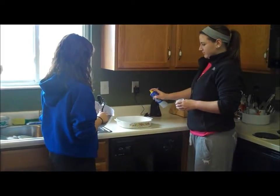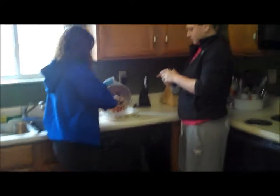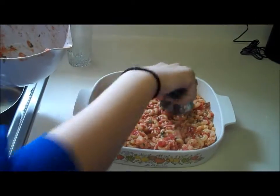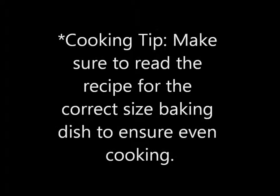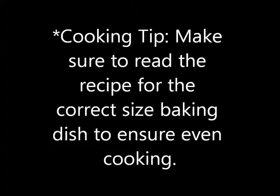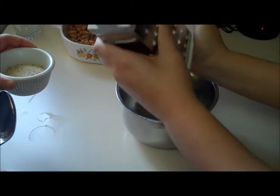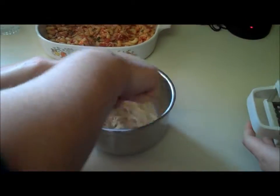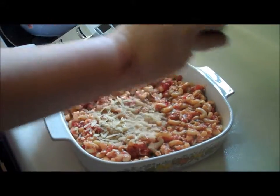Spray your casserole dish so that your food doesn't stick, then dump in the mixture and spread it out evenly. In a small bowl, mix the breadcrumbs with the parmesan cheese. Sprinkle the cheese mixture on top of the mixture and get ready to place in the oven.